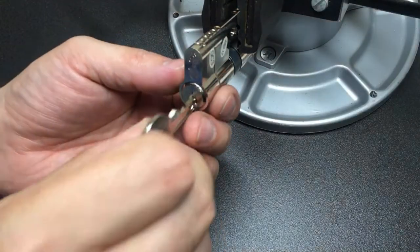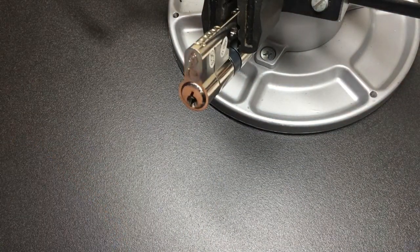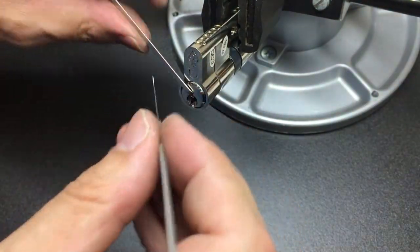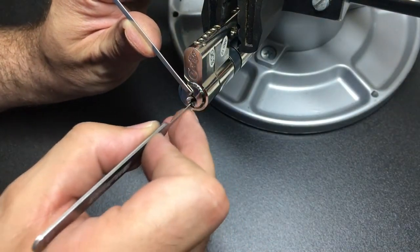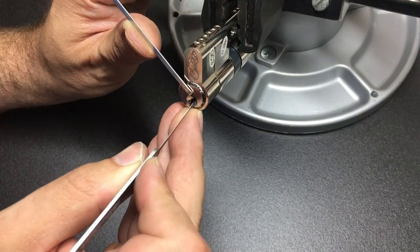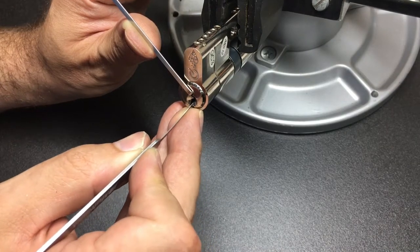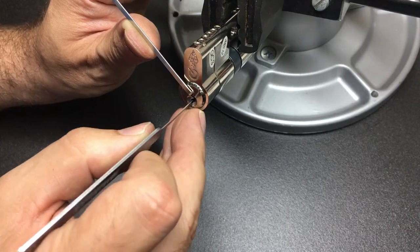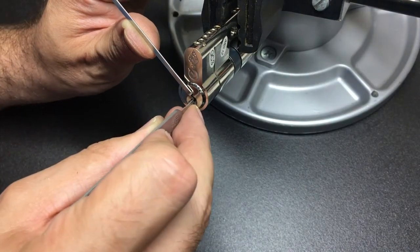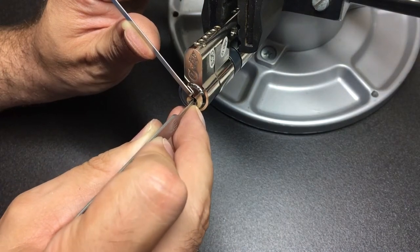Here we are in the vice — let's make sure we're all locked up. I'll do a bit of top-of-the-keyway tensioning using a bit of bent wiper blade like this. Let's have a go picking it. Going long to find any binding pins — two definitely feels set, but it feels like zero lift, nothing on three. Something on six, so I'm going to go up and try to set six — a nice little click there.